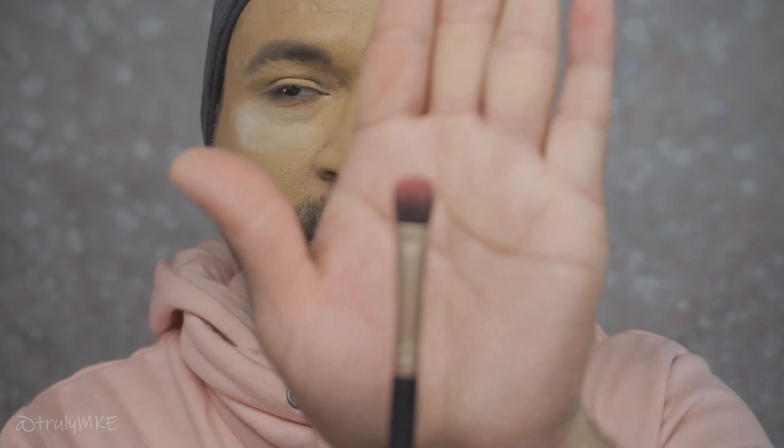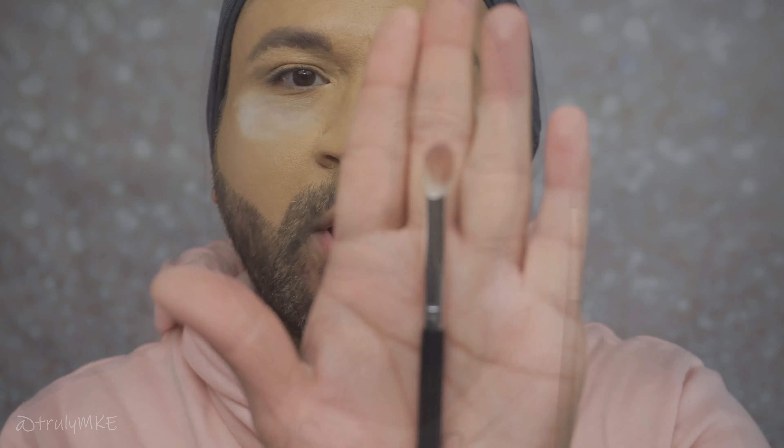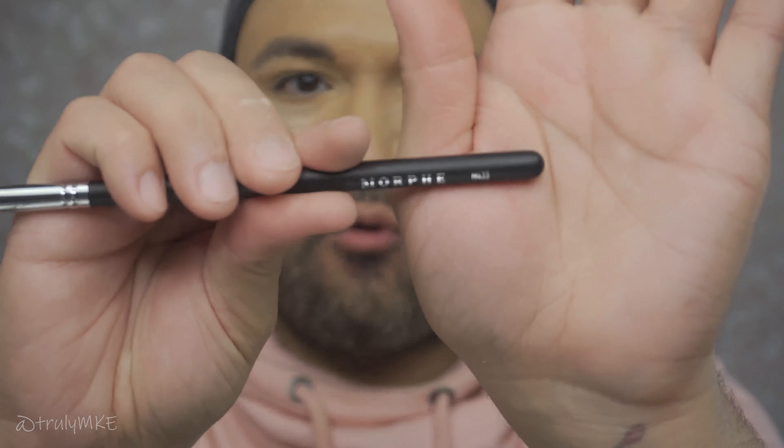What I ended up doing is getting this particular brush to apply the shadow on the lid by padding it down to give it more thickness of the actual color. Then I'm going to go in with a different brush and blend it around. The next brush I'm going to use is the Morphe M433 to blend the eyeshadow going upward.